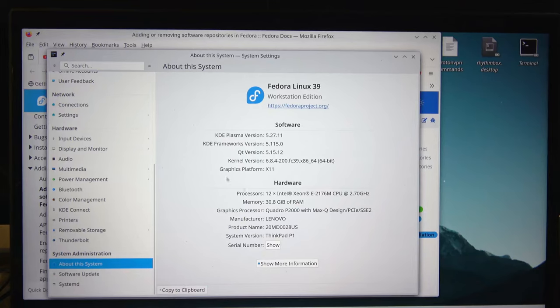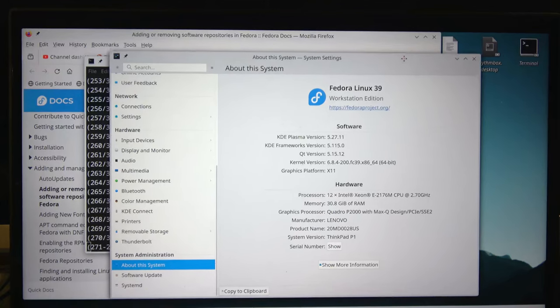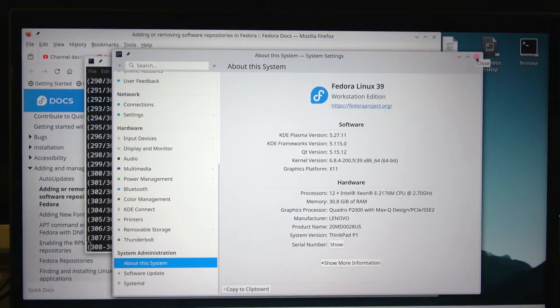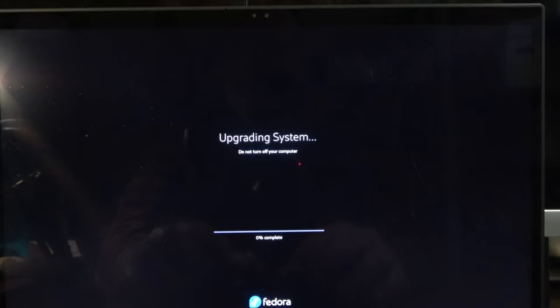We'll see if we can run About This System again when we get back — hopefully it will not be an issue. I do have GNOME on here as well, so if I have to I can log into GNOME. Whatever it was doing completed and we are ready to reboot. The command is: sudo dnf system-upgrade reboot. If you're ever doing an installation like this, there is a trick I like to use.